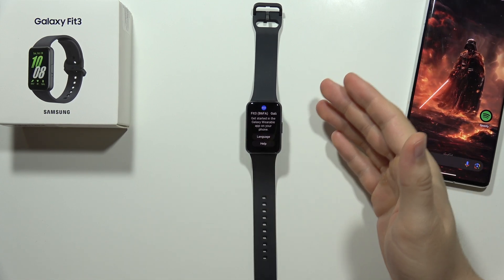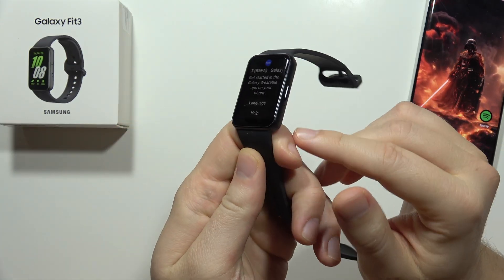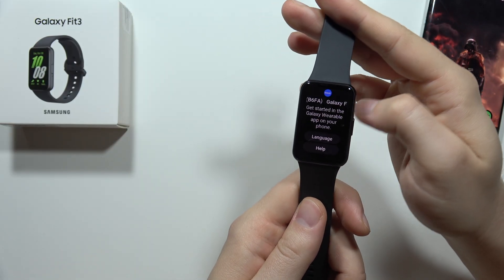Hey, let me show you how you can connect your Samsung Galaxy Fit3 with any Android smartphone. First of all, just be sure that you turn on your device by using the power button. When you are at the screen, you'll get information that you have to go into the Galaxy Wearable application.